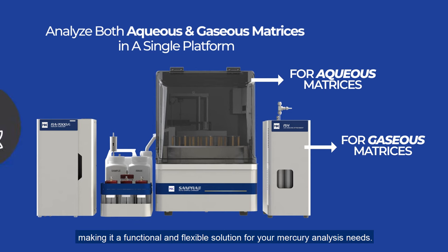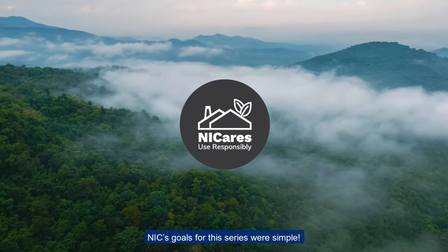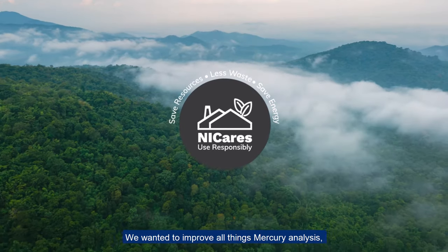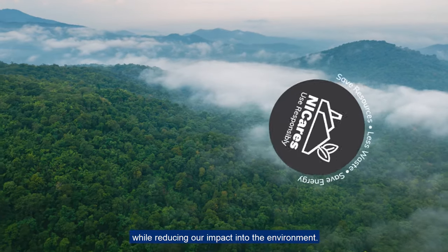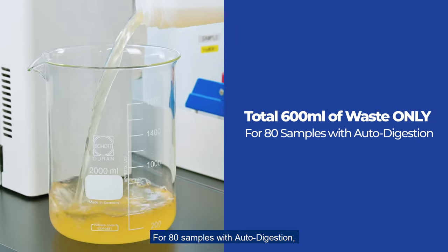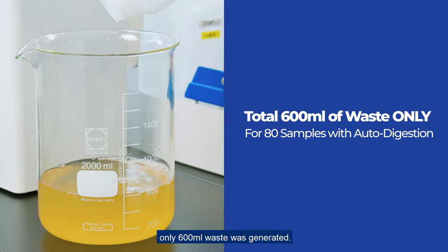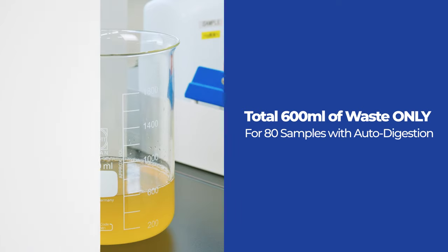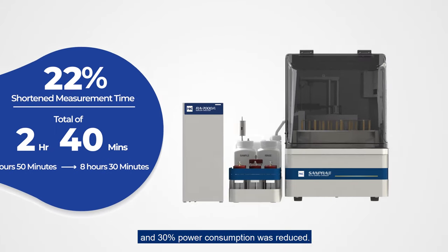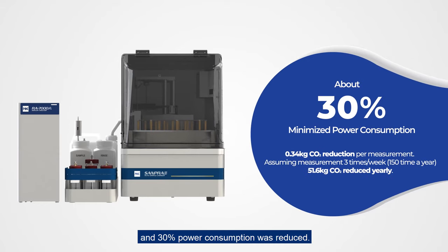NIC's goals for this series were simple: improve all things mercury analysis while reducing our impact on the environment. For 80 samples with auto digestion, only 600 mL of waste was generated, 22% of analysis time was shortened, and 30% of power consumption was reduced.